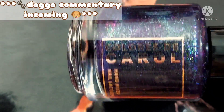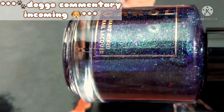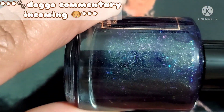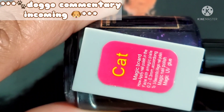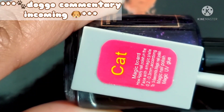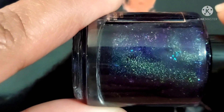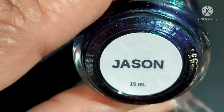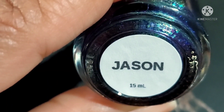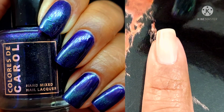So we are starting out the video. However, it seems like the doggo next door is all about being part of this video, so that is going to be a thing. And we are starting out with Jason, a magnetic polish that is described as an intense violet multi-chrome base with a magnetic effect and UCC flakes.